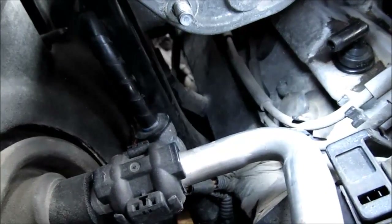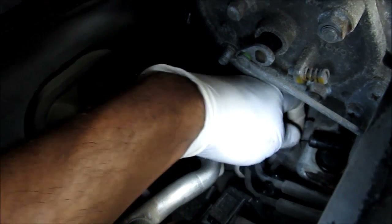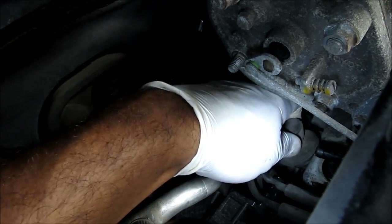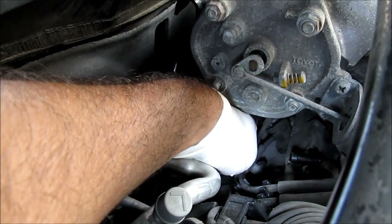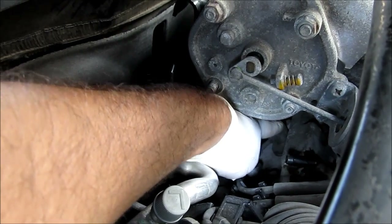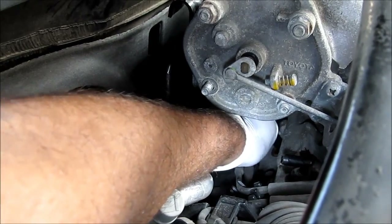And the first spark plug right here. To get the first plug out you just have to wiggle this connector, pull it straight up and out. To get the middle spark plug — this guy right here — I'm going to twist the connector, pull it up and out.